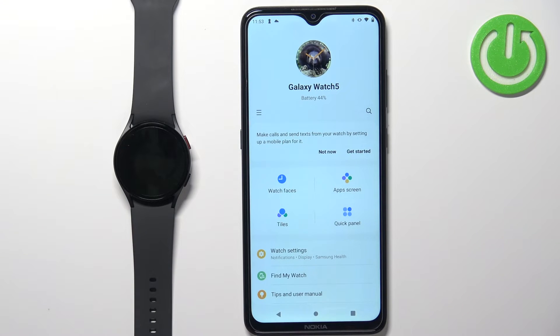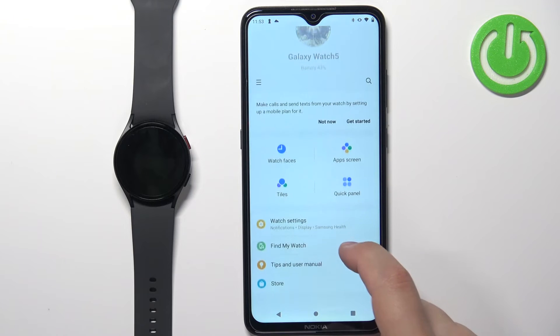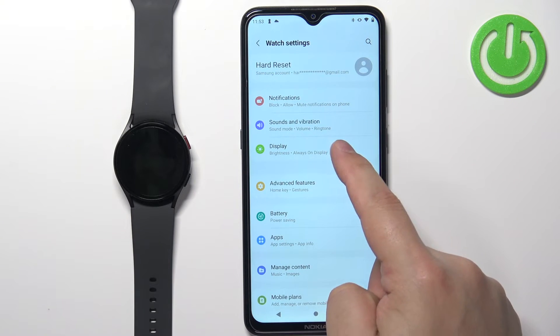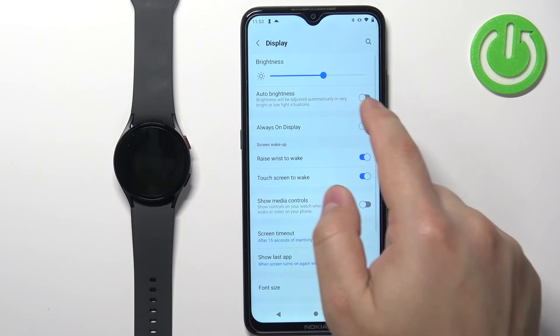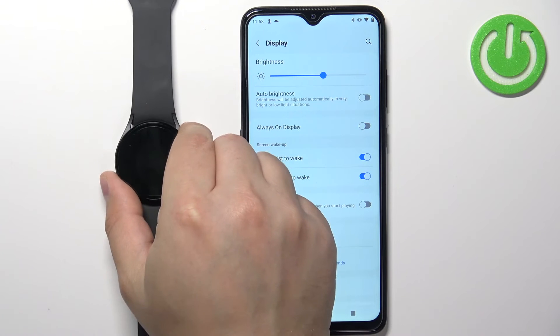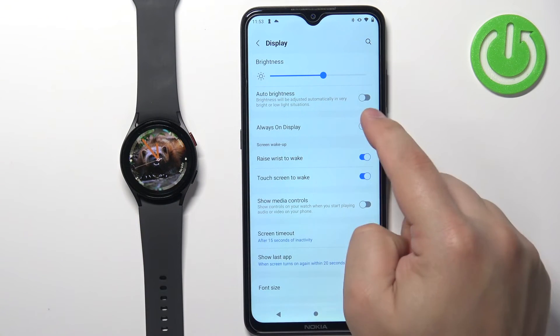This should bring you to the device page for your Galaxy Watch 5. On this page, scroll down and find the option called watch settings and tap on it. And here tap on display. You can disable or enable the auto brightness. If you want to set the brightness manually, you need to disable the auto brightness.